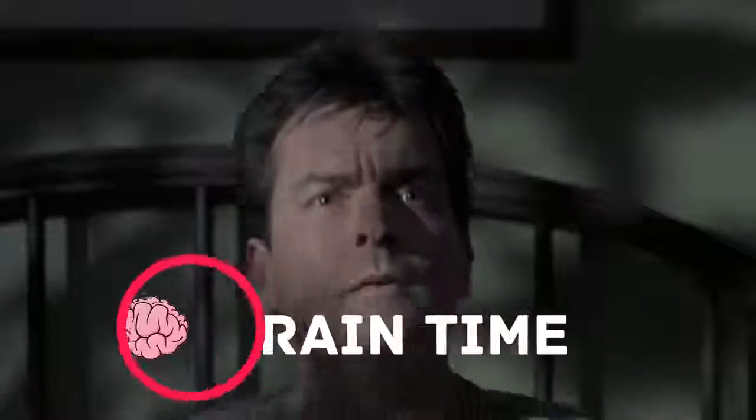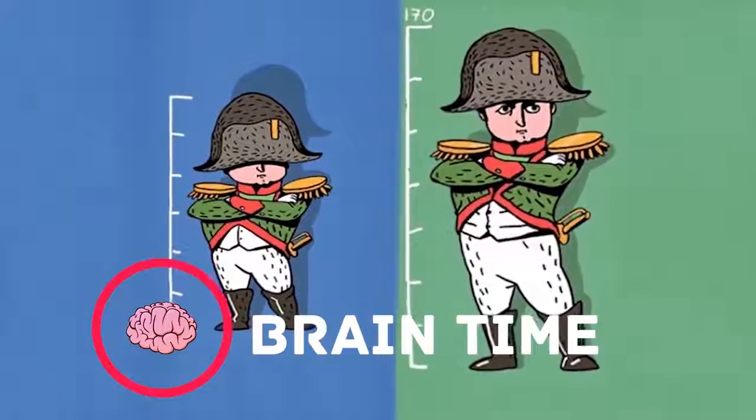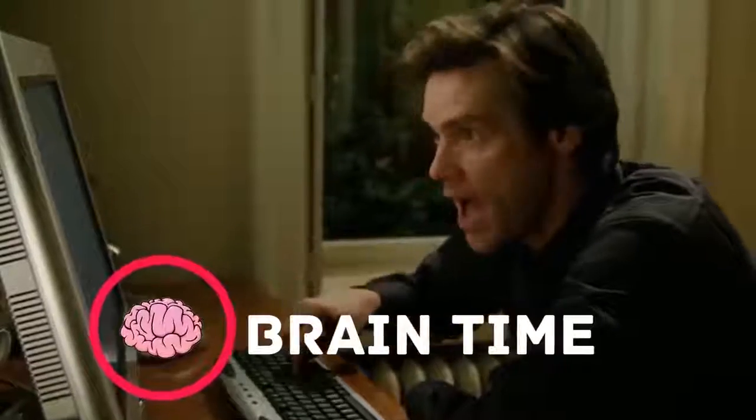It's time to recharge your brain — visit the channel Brain Time, where you'll find a lot of interesting and useful facts, lots of positive energy, and tons of useful information. Subscribe right now — it's going to be really exciting.